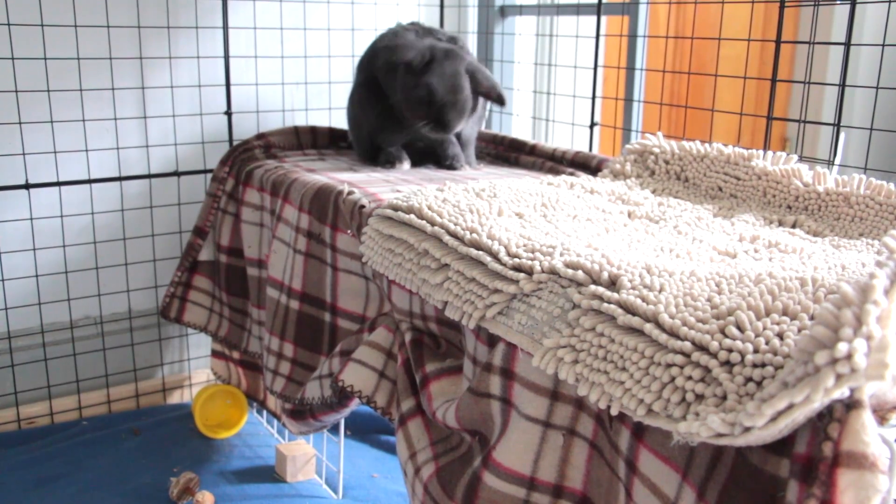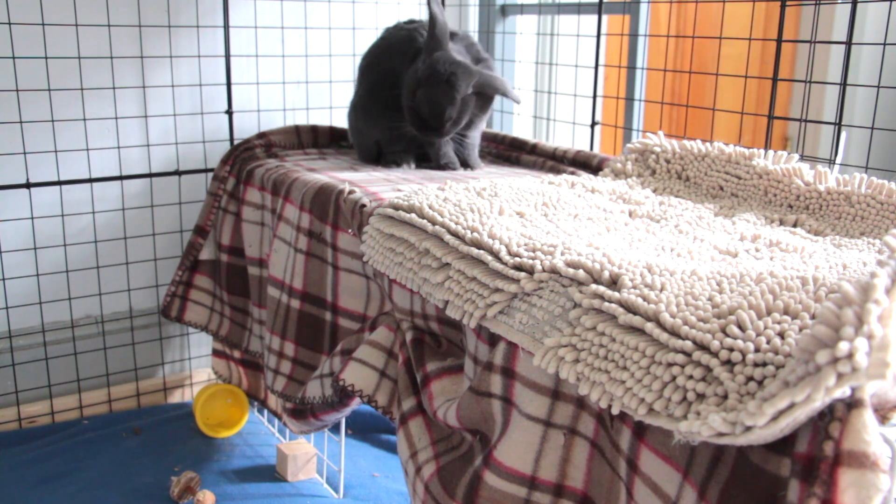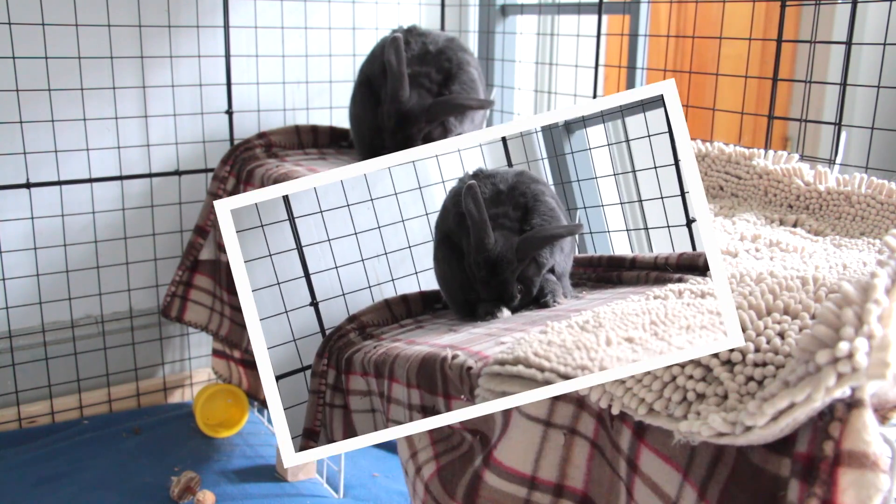On top of this little grid structure I have a mat that I got when I adopted Misty — they gave it to me because it was in her cage. Storm is also up there and he loves it, so he's basically always up there now.